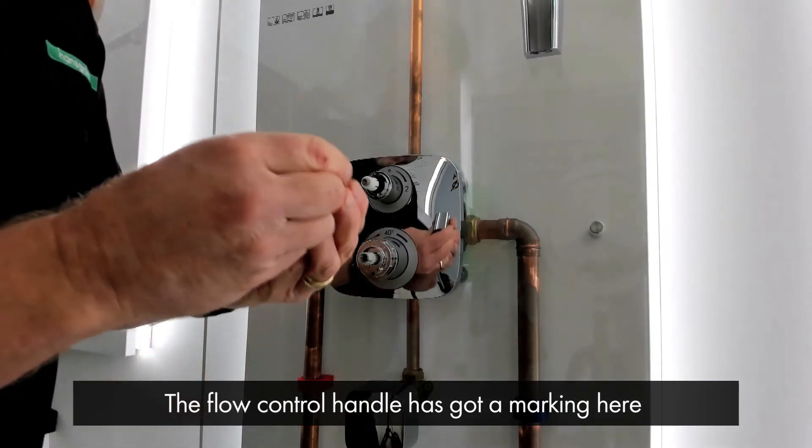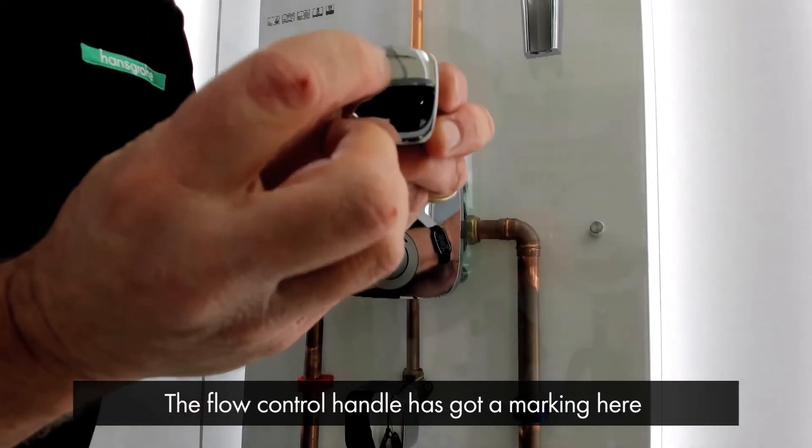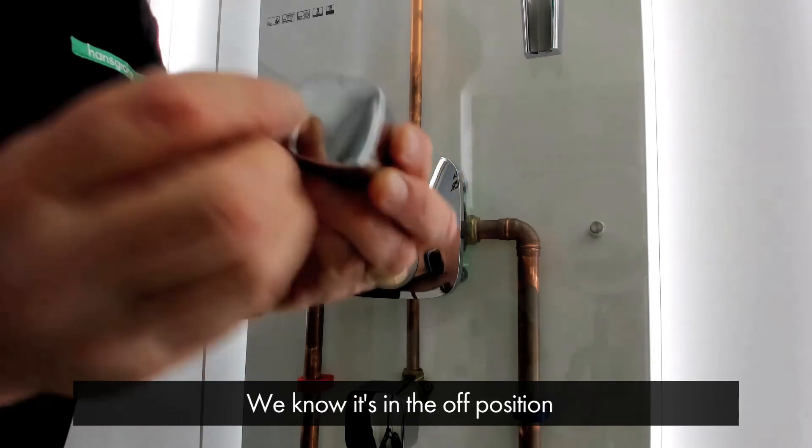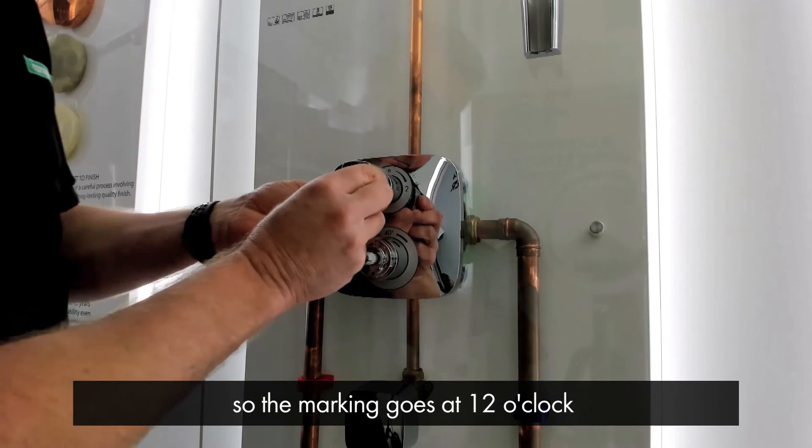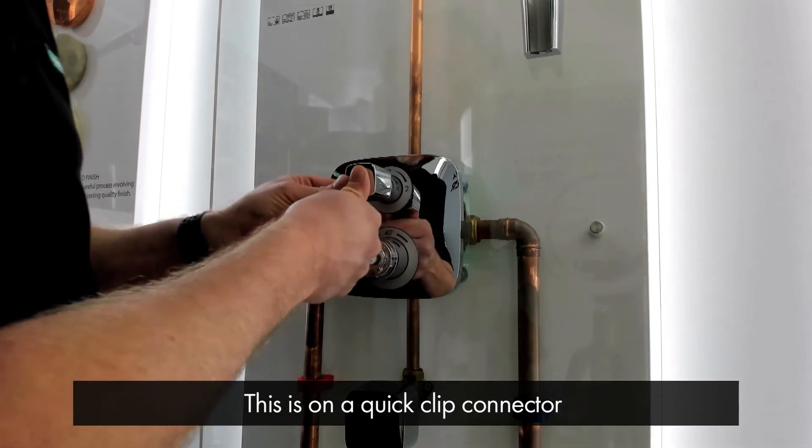The flow control handle has got a marking, so we know this is in the off position — the marking goes at 12 o'clock. This is on a quick click connector like so.